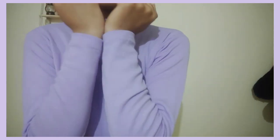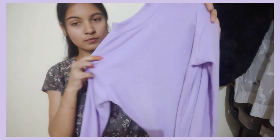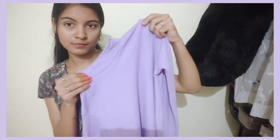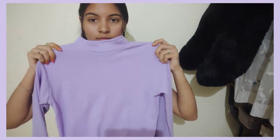It is very nice to wear this t-shirt. You can wear it with jeans or a three-fourth skirt. The t-shirt is 250. It is available in XL size. It fits very well. You can check the price in the description below.